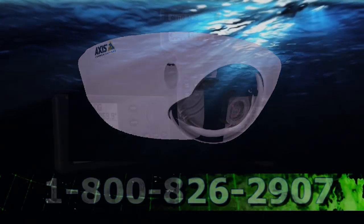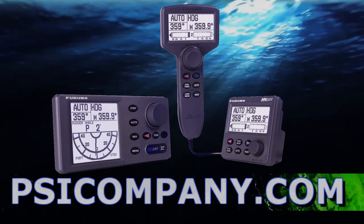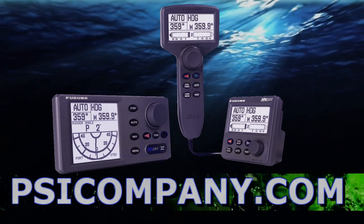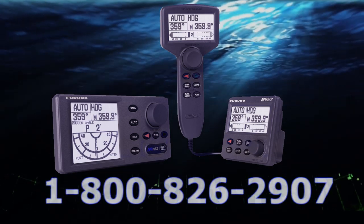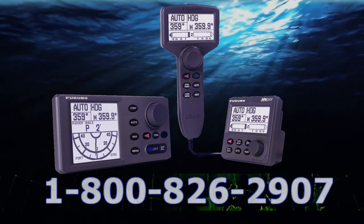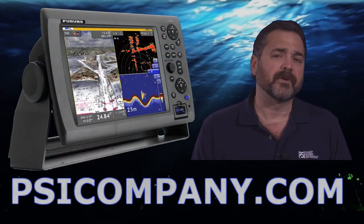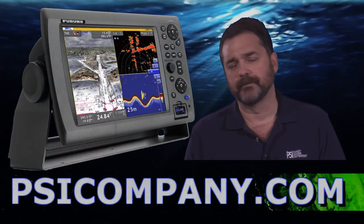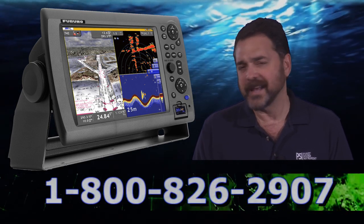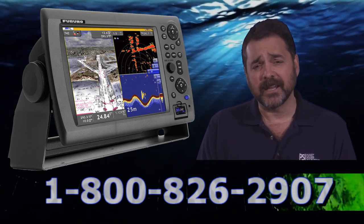The last input would be from the Furuno Nav Pilot series. Furuno has engineered a complete line of full function navigation autopilots for you to use, seamlessly integrating with the NavNet 3D network and making the network complete in terms of its functionality. So if you're looking for a 12 inch multifunction display, consider the Furuno NavNet MFD12. It is a bright, beautiful display, ergonomically designed, and will make an excellent addition to your wheelhouse. This has been Richard Hart for psicompany.com.